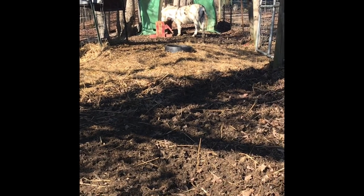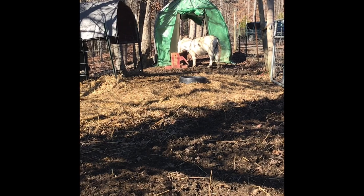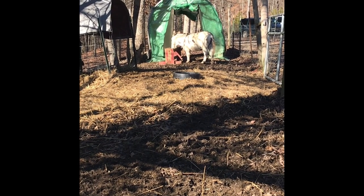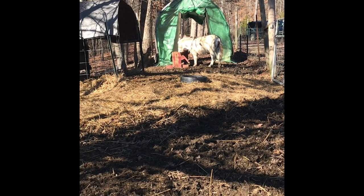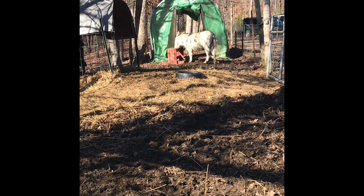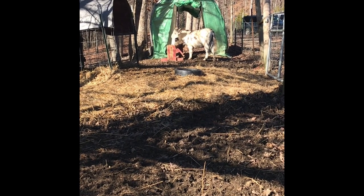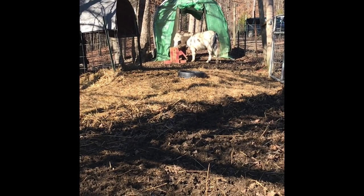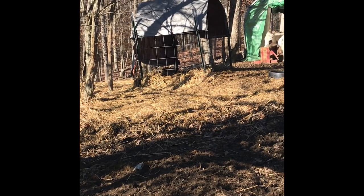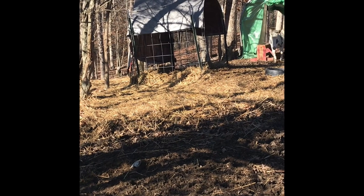At the top of their little paddock area, they have a little greenhouse shelter that my husband and I threw up about two or three years ago. I talked about that in the donkey barn and shelter video a little bit more. This is a great little temporary shelter, or a shelter in an area that you might not use all year — and I don't use this all year.